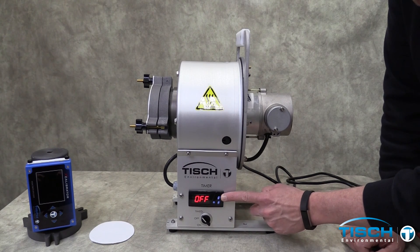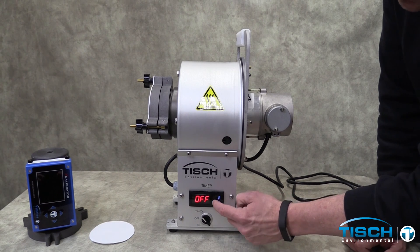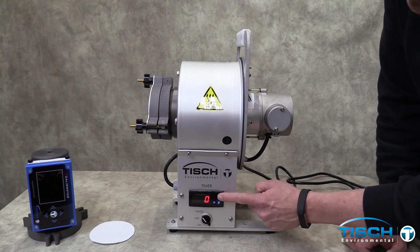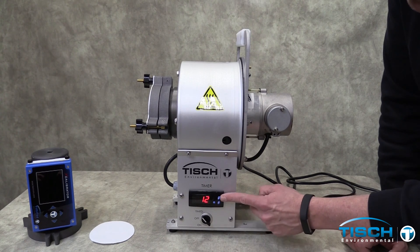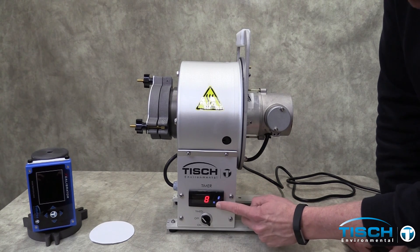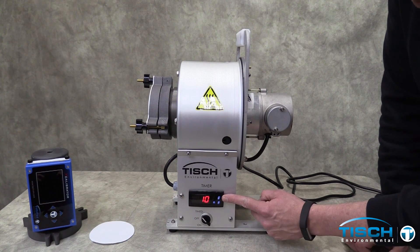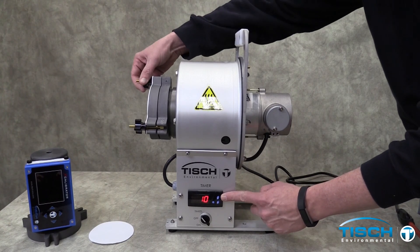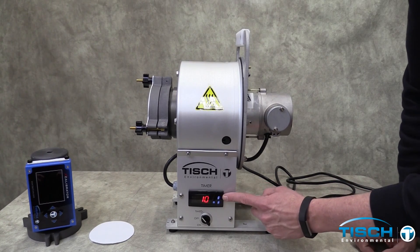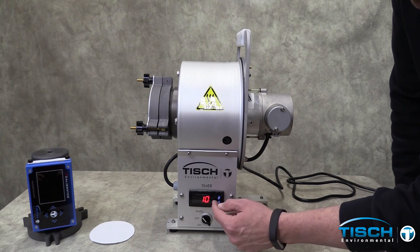You can adjust the time using the arrow buttons. First, press the Set button, then press the up arrow to increase the time and the down arrow to decrease the time. After selecting the desired time, press the Set button to run the sample for the set time.